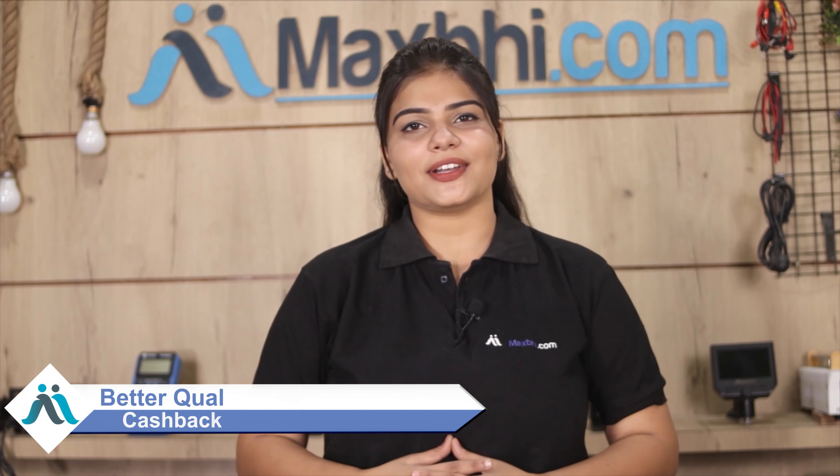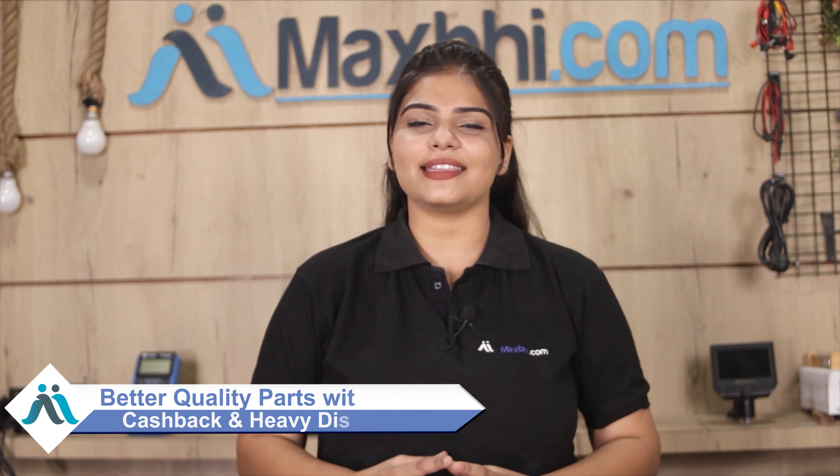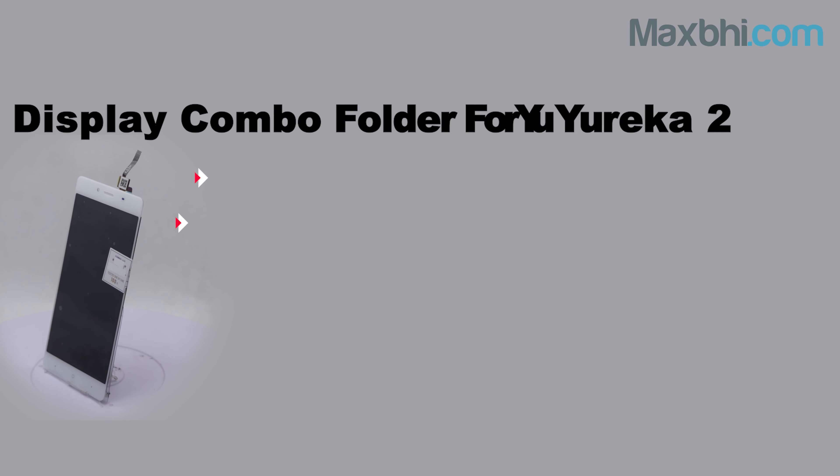Don't wait, do it now — and enjoy special cashback and heavy discounts. You will also enjoy better quality parts and service. So go ahead, I hope you keep watching, and we will see you next time.